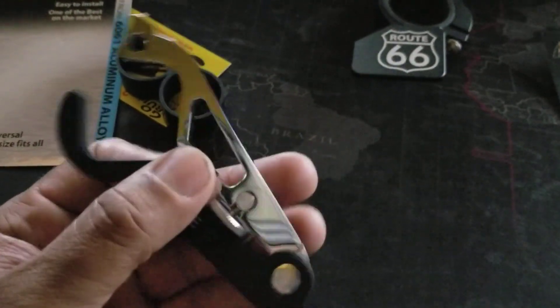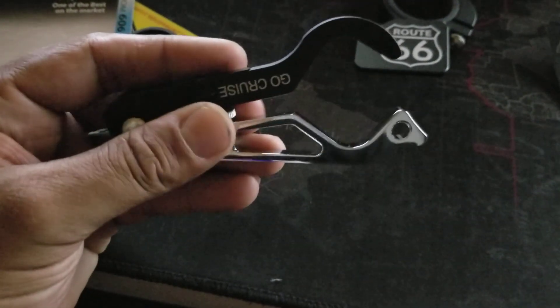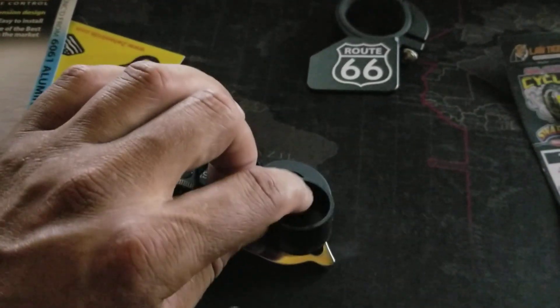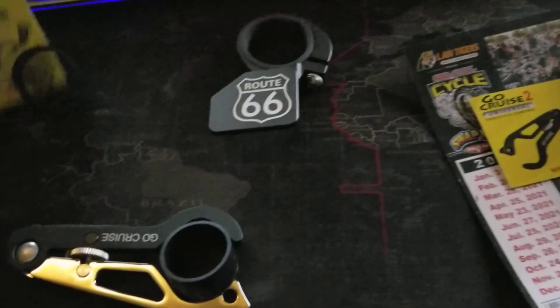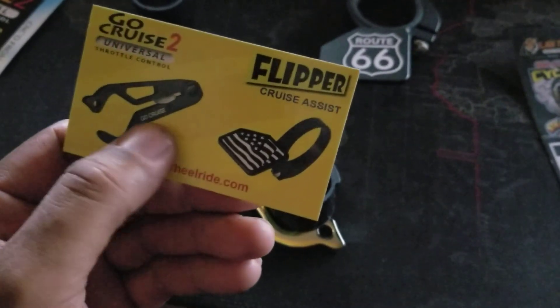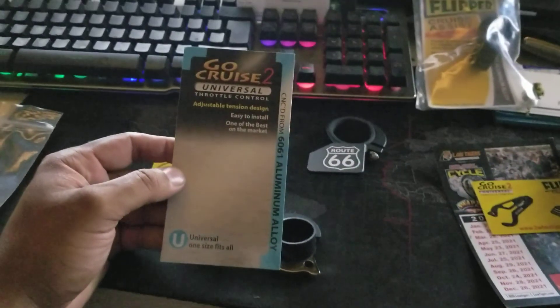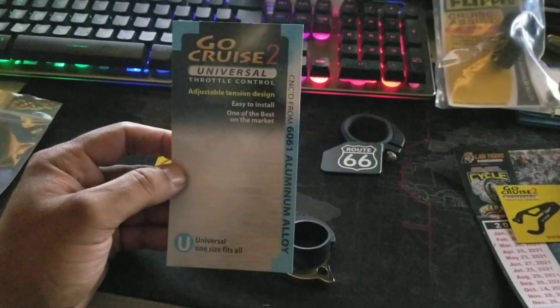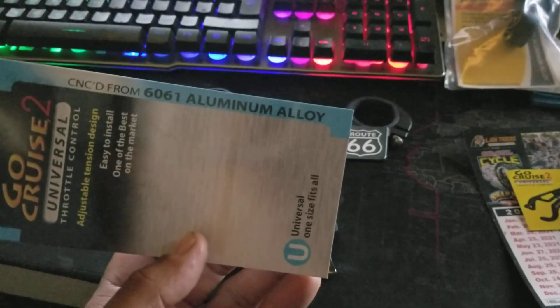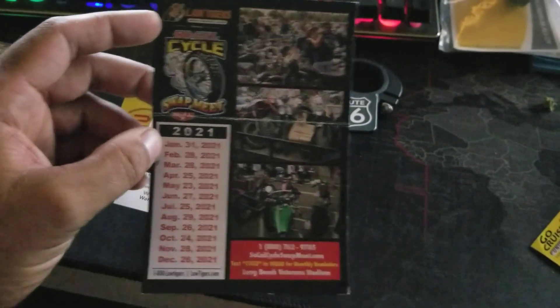This here is the actual cruise control — CNC'd aluminum. This part goes on your handlebar and this piece is for tightening it down on the bar. It comes with these grommets that also go on the handlebar. On their website you can see the different flipper options — I have the Route 66 and they have the United States flag as well. You get instructions for everything: it's described as a cruise control to throttle body control, 6061 aluminum alloy. All this stuff can be found at the swap meet in person or online.